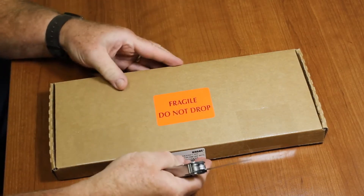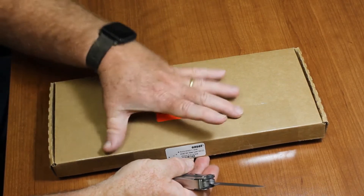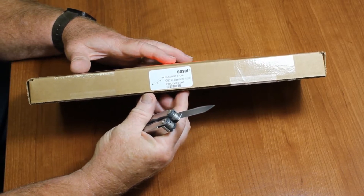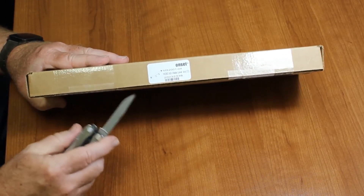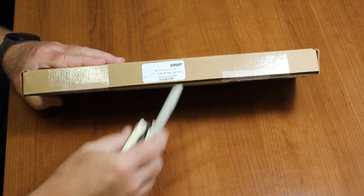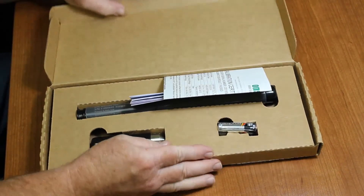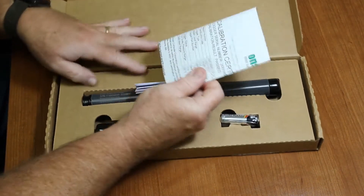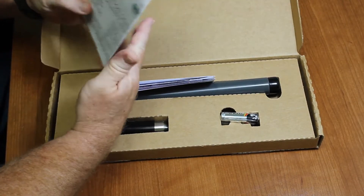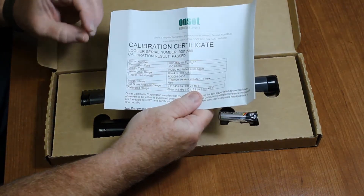Here's the logger — this is the way it comes packaged from the factory. The box is taped shut. We can see the model number, the description, and the serial number of the device. We're going to open up the packaging with our trusty Leatherman tool and open up the box. The first thing we see is a calibration certificate.